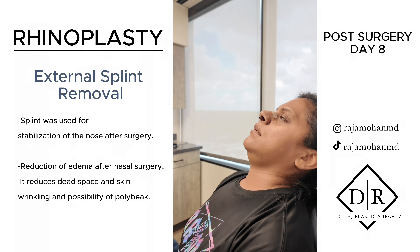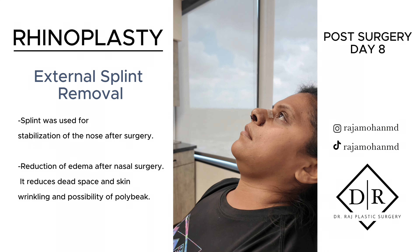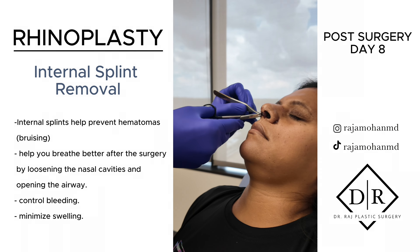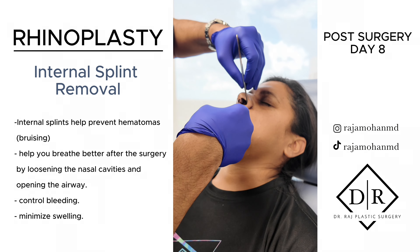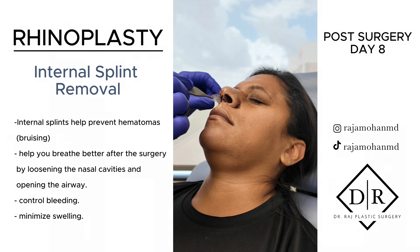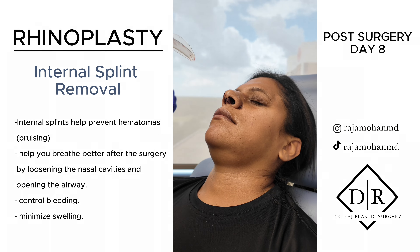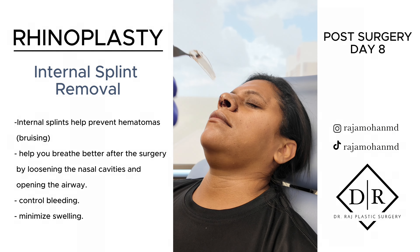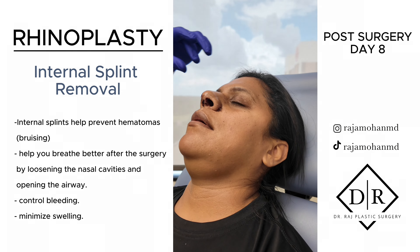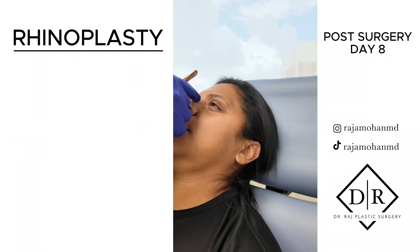You don't have much bruising. Looks beautiful. I'm going to take off the very strip. So now I'm going to cut a little stitch. Number two coming out. How's the breathing feel? Better. Your nose looks beautiful.